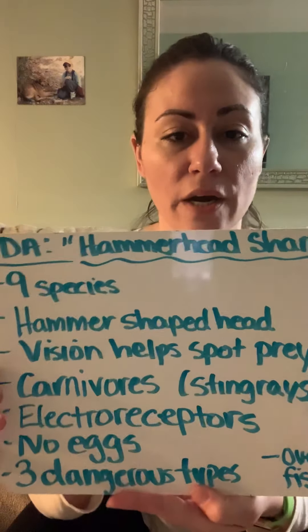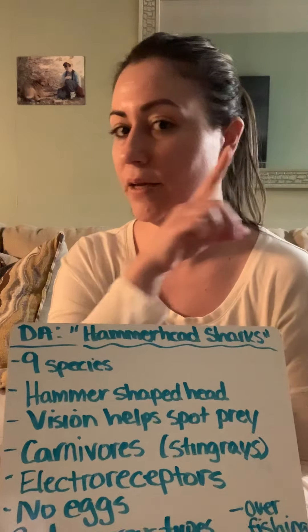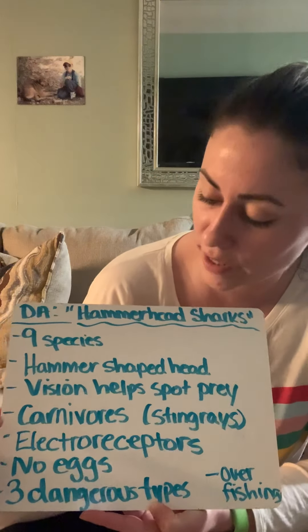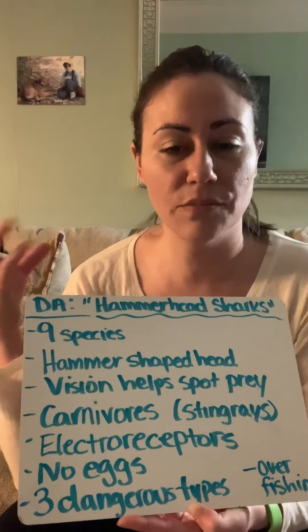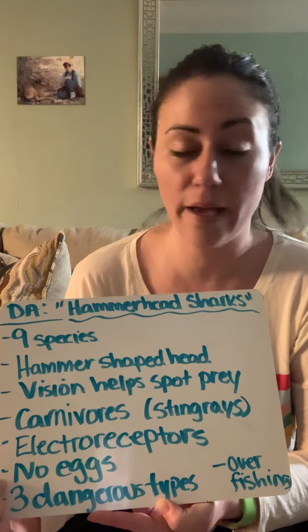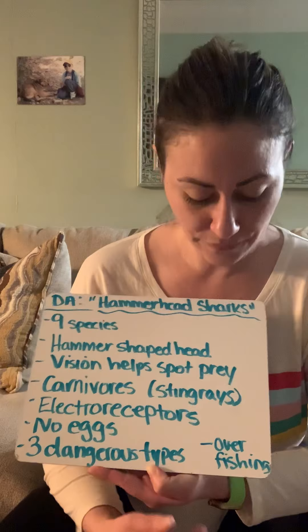Let's review our main points. There are nine different species of hammerhead sharks. They have a hammer-shaped head with an eye on either side, which gives them very good vision to spot prey. They are carnivores and their favorite meal is the stingray. They have electroreceptors which allow them to sense animals through vibrations when hunting. Hammerheads and all sharks do not lay eggs — they give birth. There are three types of hammerheads that are dangerous, and overfishing has caused some types to become endangered. Now you will reread the article on your own and answer your Google Form questions.